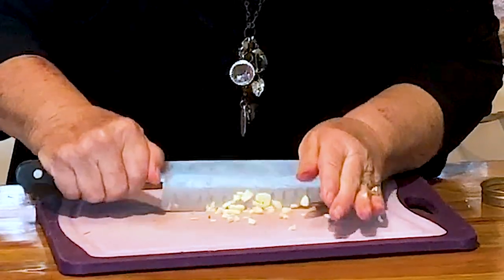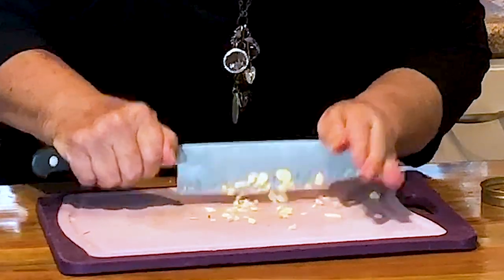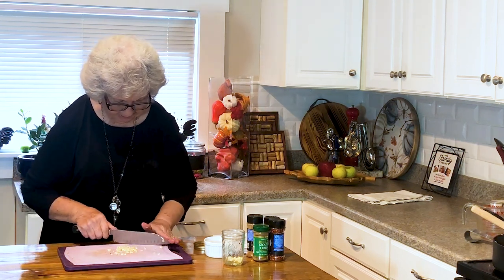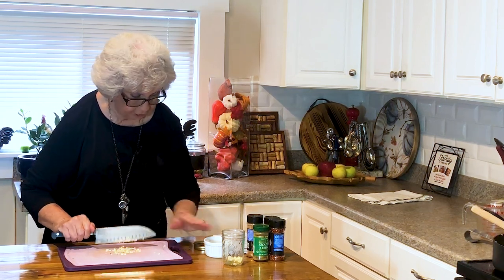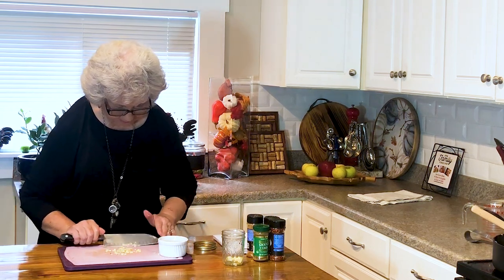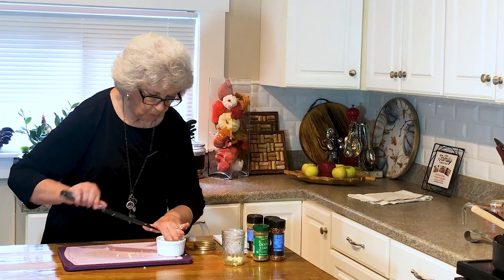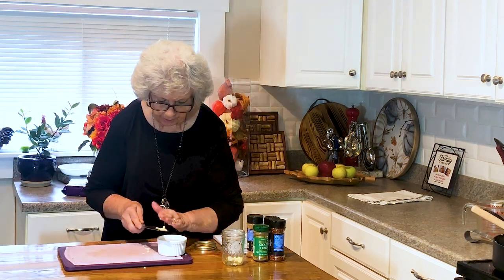Yesterday when we were buying these, one of the ladies working at the counter said, 'Are those good?' You know, why would you buy them if they weren't good? But she'd never tried them, I guess. And I'm like, they're delicious! Okay, I'm going to start by putting my garlic in my little container along with the other spices I'm going to use on my eggplant.